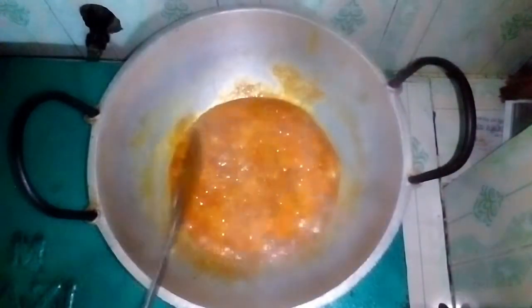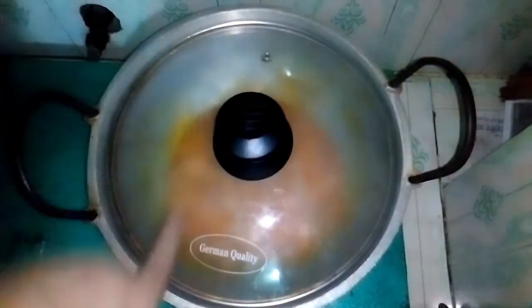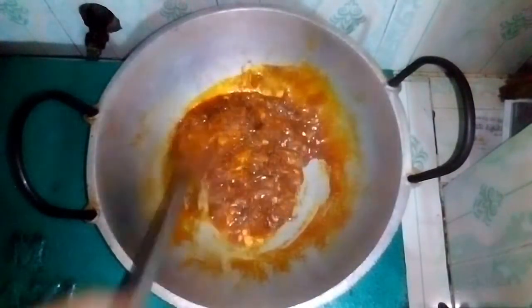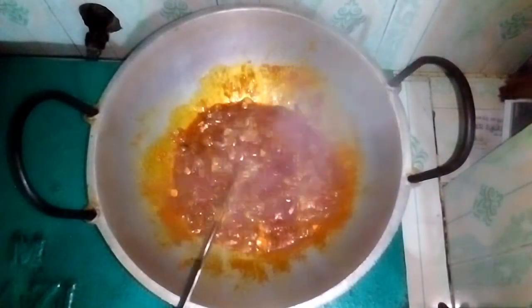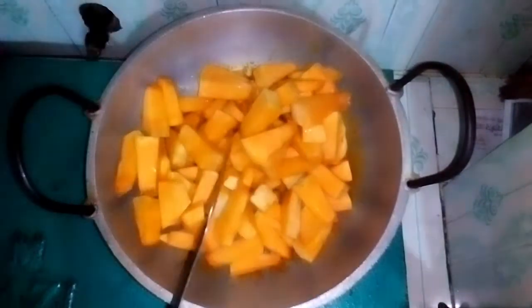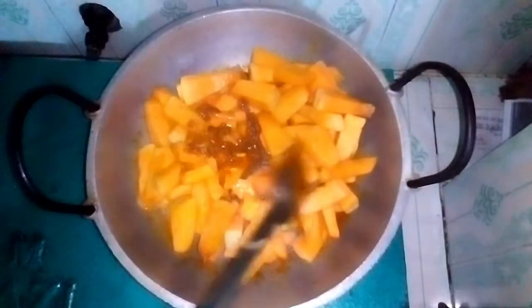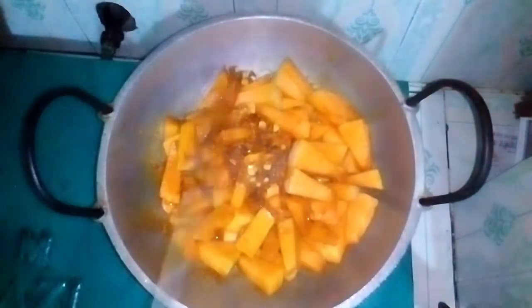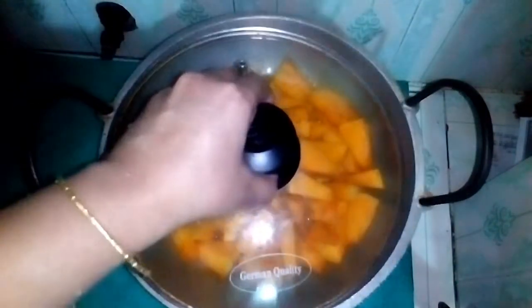I am going to take a few minutes to cook. We are going to pour our oil. We have to pour it and I have to cook the dish.